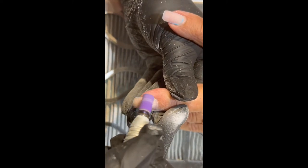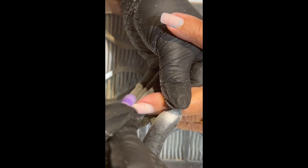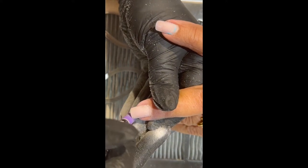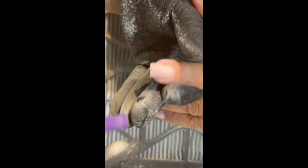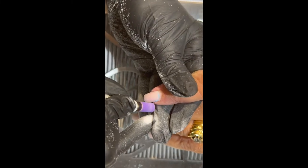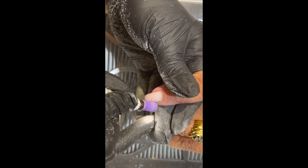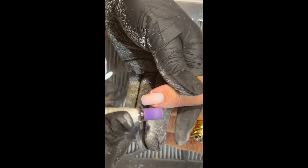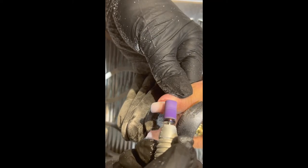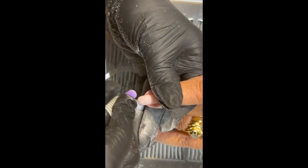You just want to be careful with your pressure. You really just want to get those last little remnants of polish off before you start your fill. Just be careful as you're taking it down the side, across the cuticle, near the nail plate, and then up the other side, and then we're going to take that length off.